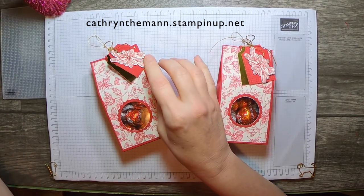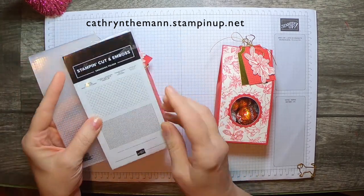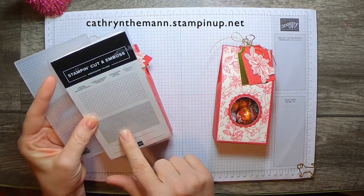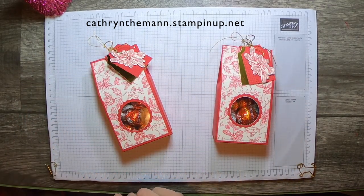And for this little tag I also used the Wrapped in Texture embossing folder — I used the basket weave one.